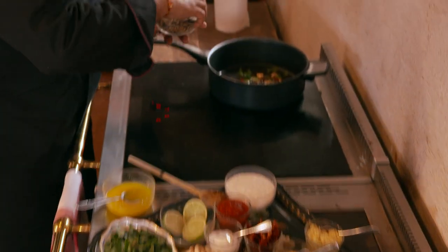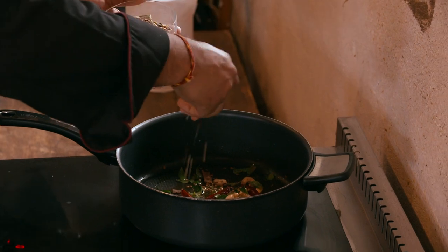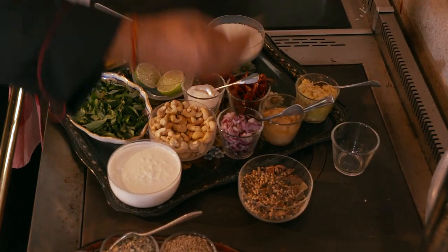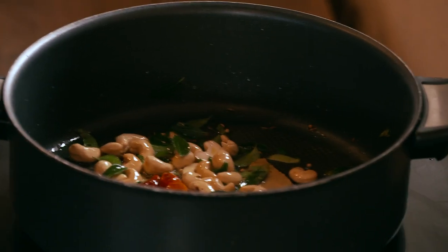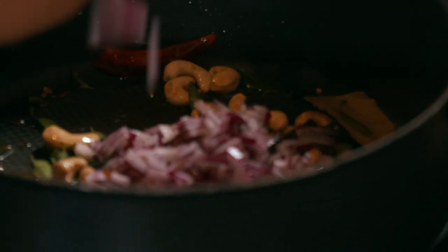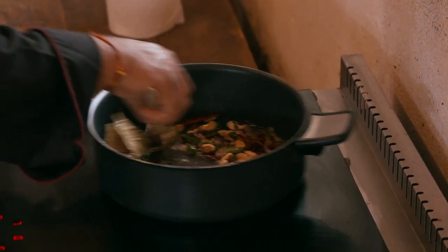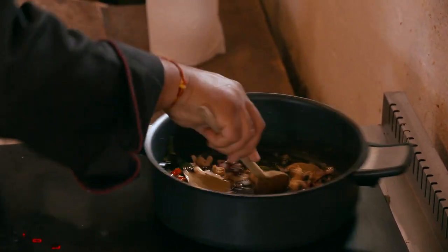Here I'm going to use my garam masala and one bay leaf. We let it cook for about a minute, and then we are going to prepare the paste with red onions, garlic and ginger. Stir everything in together and you can already smell the lovely Indian flavors coming through.